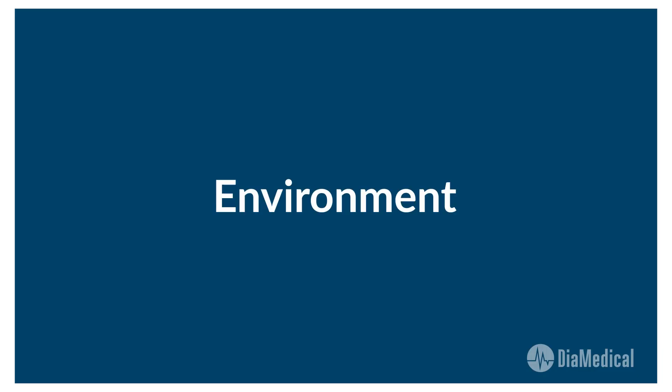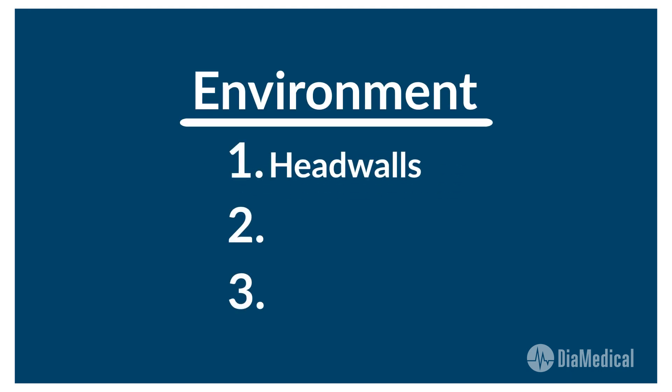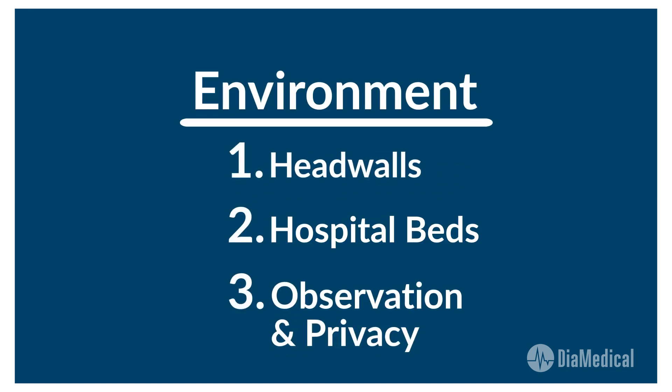The first step is to build the environment for your new lab, and there are three main aspects that you need to consider: head walls, beds, and an observation and privacy element.